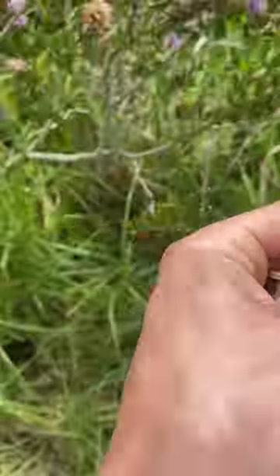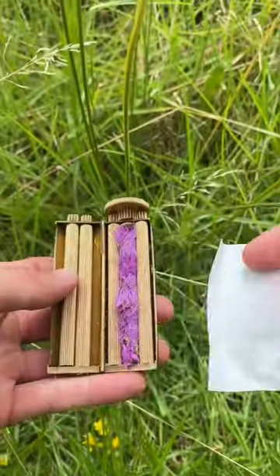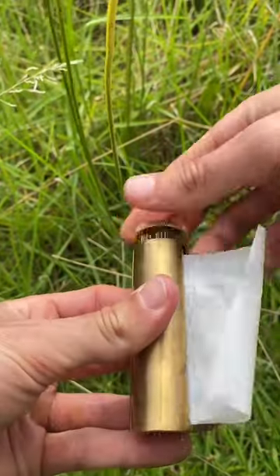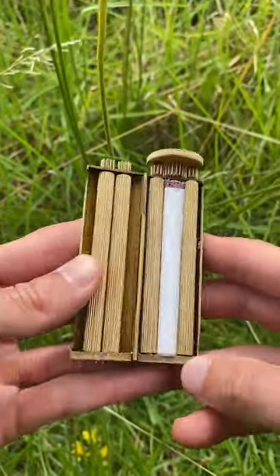Yeah, you just grab your flowers and put it in, then give it a twist. Then add your plant wrapping paper and give it another twist until it rolls nice and tight. Now you can add it to your flower collection.